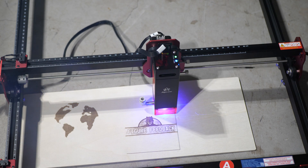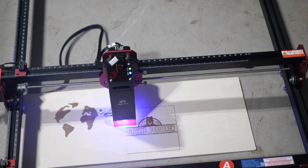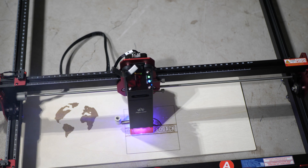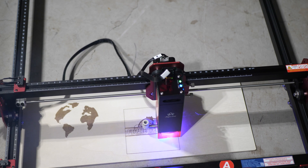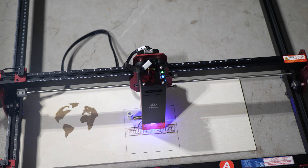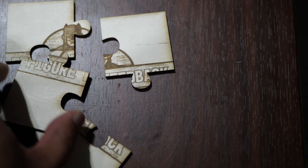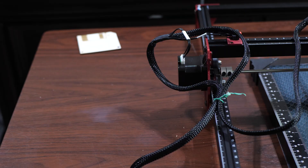Using the Algo Laser app, I imported the Figure Feedback logo and made a puzzle out of it with four pieces. The laser etched the logo and then cut out four puzzle pieces. The cut lines came out looking pretty good on 2.5mm plywood. The engraving could have been improved with different settings, but the cutting was solid.